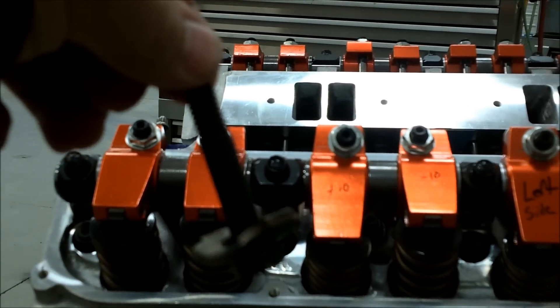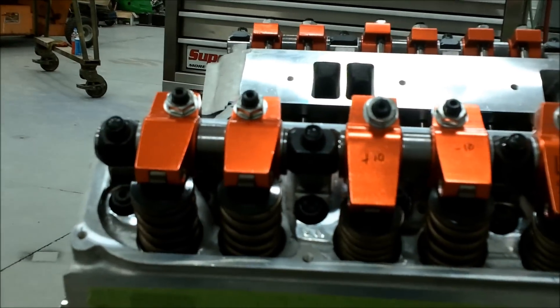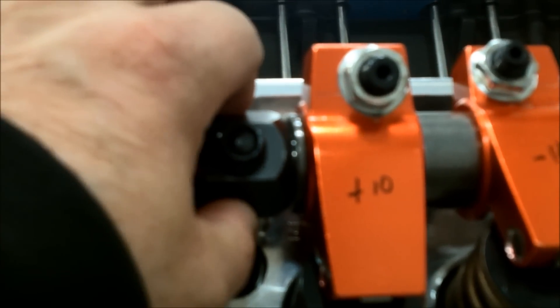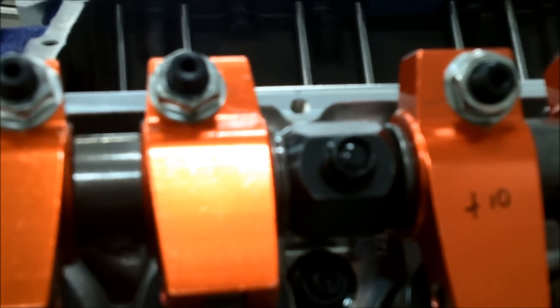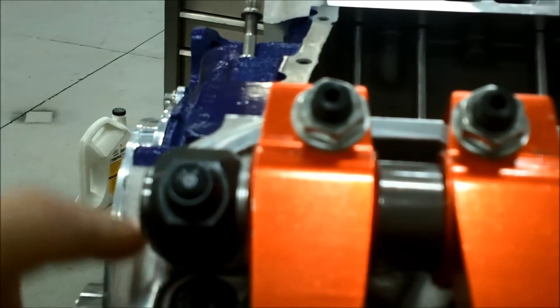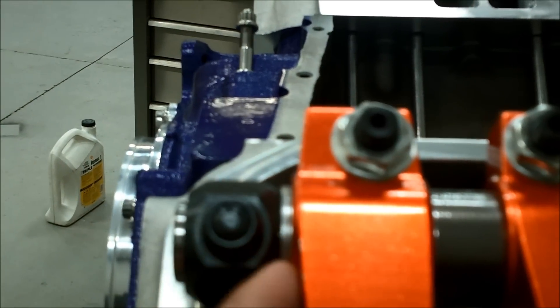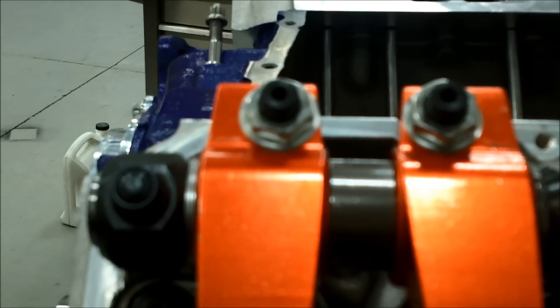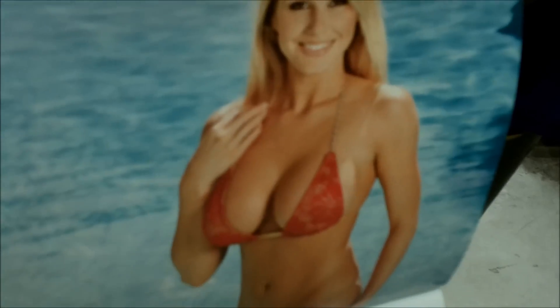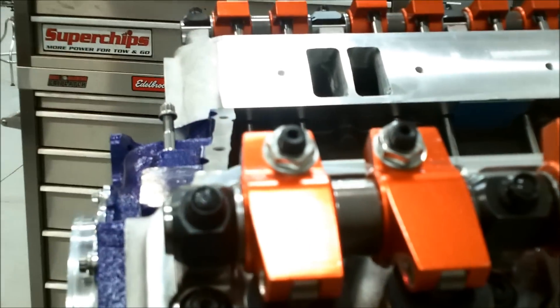The heads didn't have any port work or anything special, and they used these factory Chrysler hold downs — just a stamped, cheesy piece of metal. So I bought a kit from Hughes Engines with nice big heavy cast hold downs, ARP studs and nuts. I also bought a shim kit — these silver colored shims here. They weren't shimmed at all either, and you've got to shim them for side-to-side movement and get your tips centered over your stem. It took quite a while to do this.